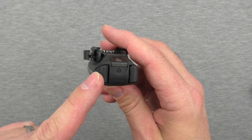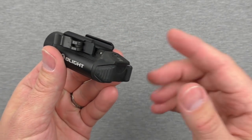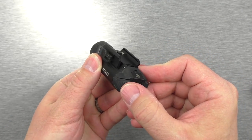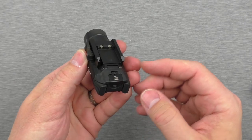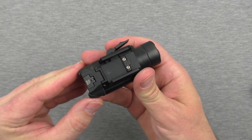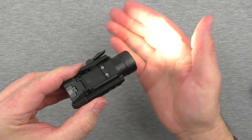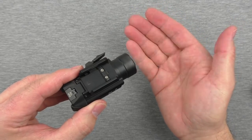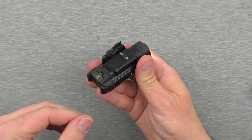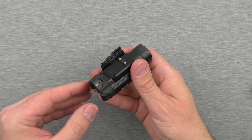The switches are right here on the side. It's ambidextrous — you can use it from either side. All it is is a little push forward and it's clicked on. If you press both sides at once, you get a strobe. You've got the option of strobe or steady burn. To turn the strobe off, just hit one of them. I hit both by muscle memory.